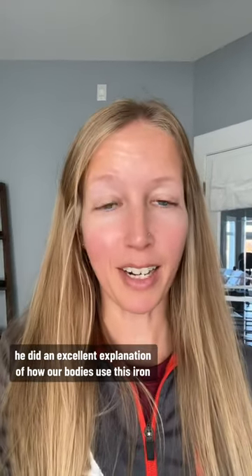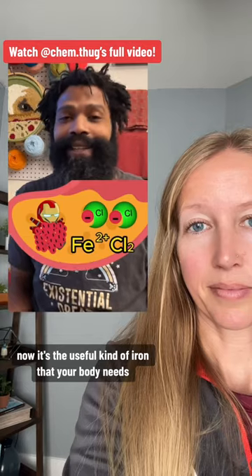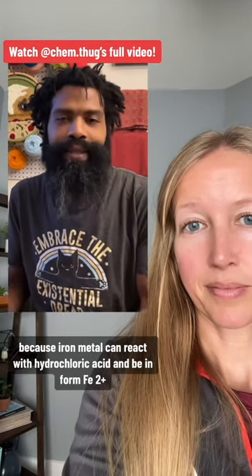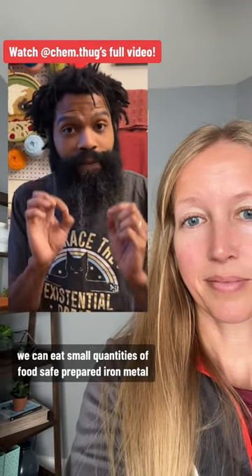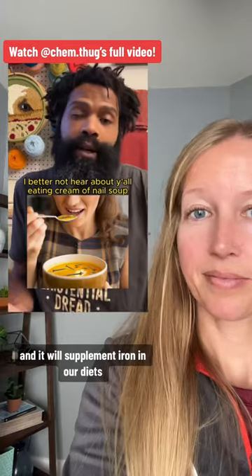So yes, Joey, it is iron metal. Also go check out ChemThug's video — he did an excellent explanation of how our bodies use this iron. It's the useful kind your body needs, because iron metal can react with hydrochloric acid and form iron 2+. We can eat small quantities of food-safe prepared iron metal, and it will supplement iron in our diets.